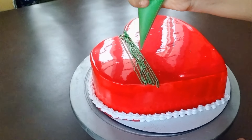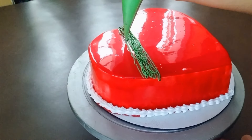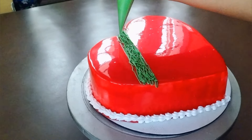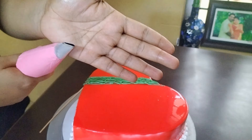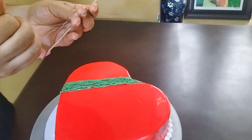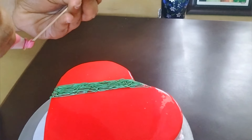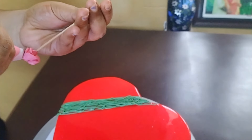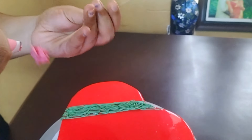We also have to do the flower decoration. I just made a flower, which made it a little bit good. I will draw a flower. That's why I put my flower in the background.